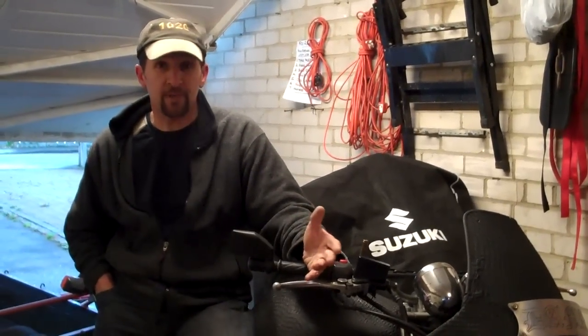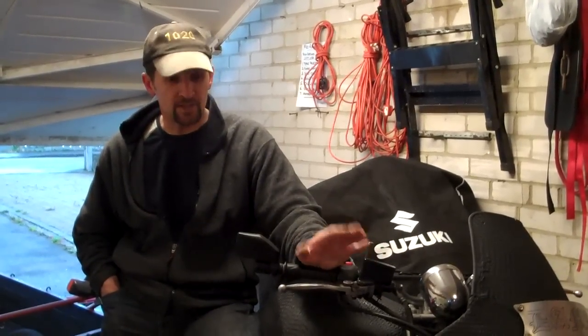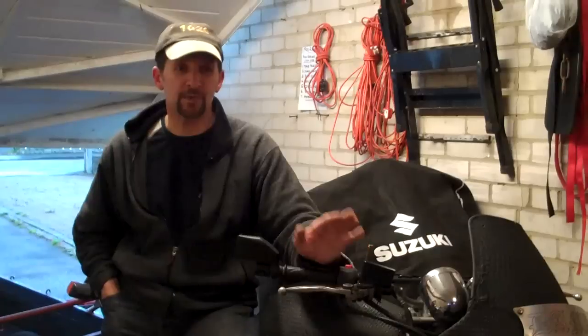A lot of people are asking, can you show me how to change brake pads? It's a common thing, they're a consumable part like tyres, and they can be expensive. If you go to a dealer, they're going to charge you about £70-£100 to change two sets of brake pads in the front of your bike. That's a lot of money. It doesn't have to cost that much because you can do it yourself. It's a very simple task. You just need to take some care to make sure you do it all up again properly afterwards.